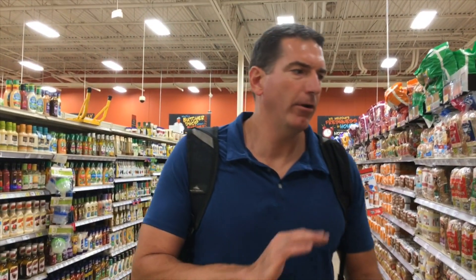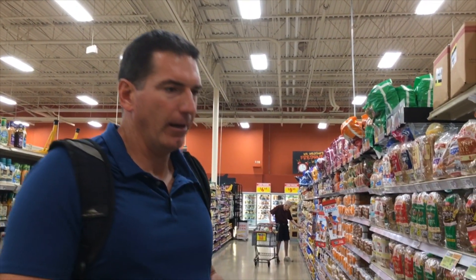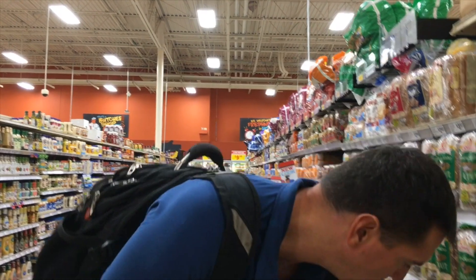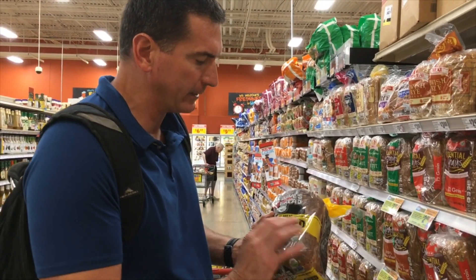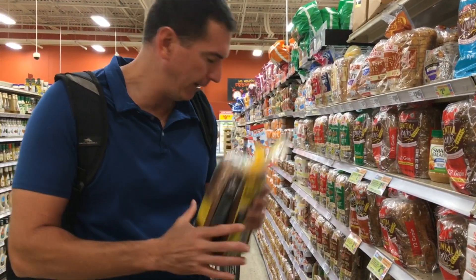Assuming you have no gluten, celiac, or wheat issues, bread can certainly be part of a healthy, well-balanced diet. My favorite new brand is Dave's Bread. Dave's is a company out of San Francisco. They have a bread called Good Seed — you can get it in big slices or smaller slices. It has a little bit of weight to it; I don't like my bread to feel like a tortilla, but it's not super heavy.